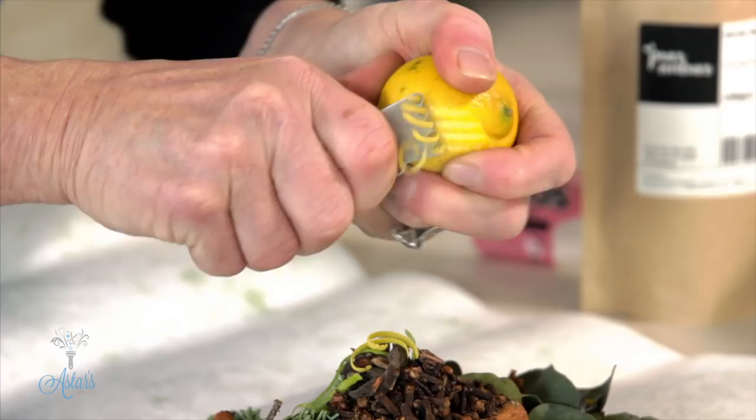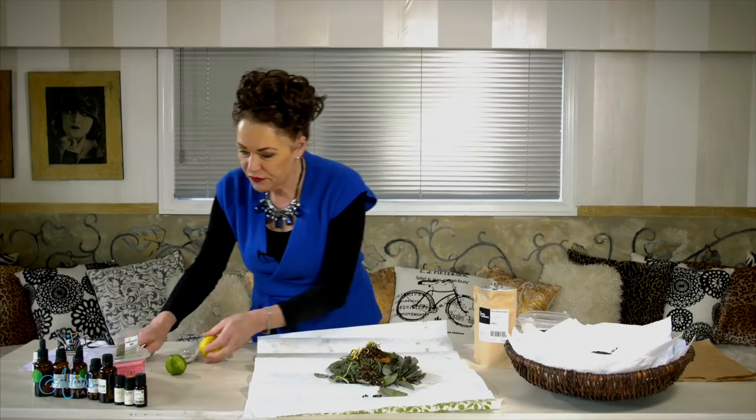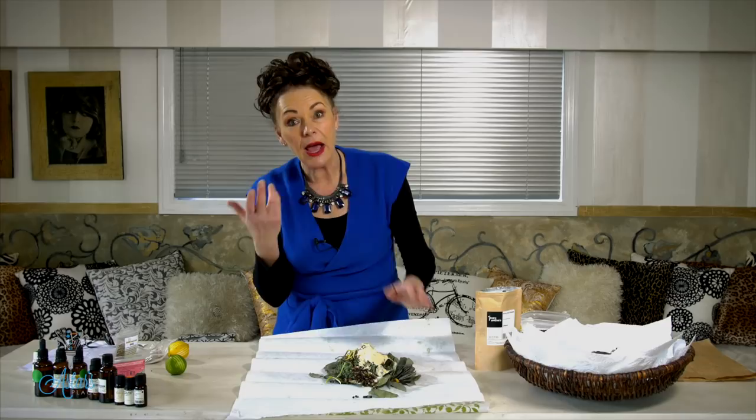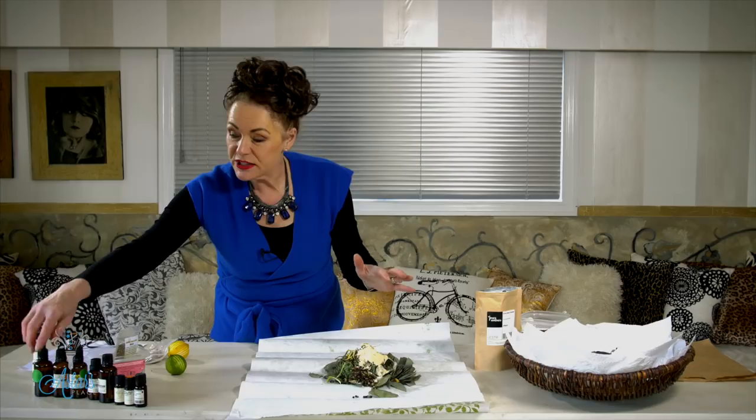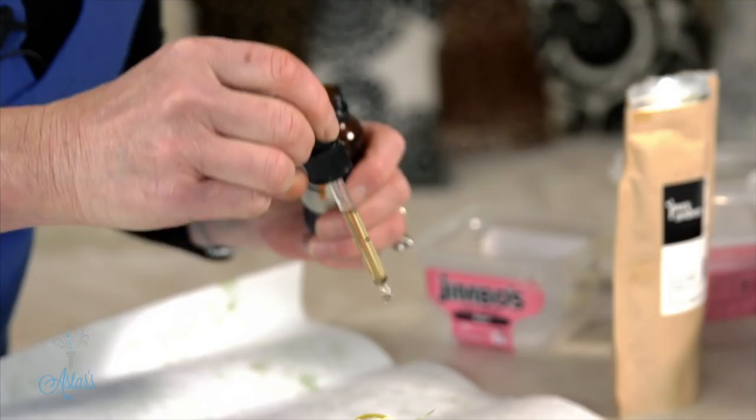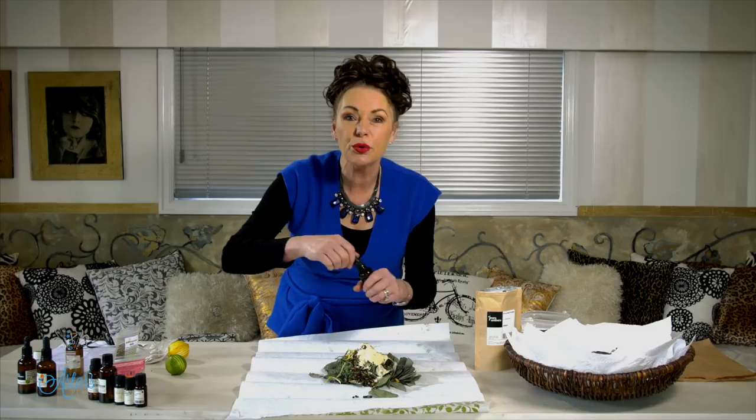Once you've got that all together, I like to add a tablespoon of orris root. Orris root is an amazing fixative and it comes from the iris root — who would have imagined that an iris root would produce a lovely powder that's really good at being a fixative. Then it's just a matter of putting a few drops of each of the essential oils you have gathered. I like to do one or two drops at a time, and then as the weeks go by as it's drying out you can add more. You can always add but you can never take away — you don't want something that smells too harsh.